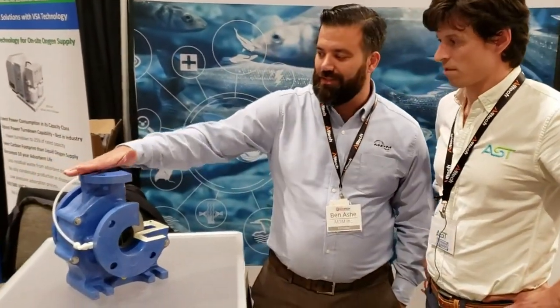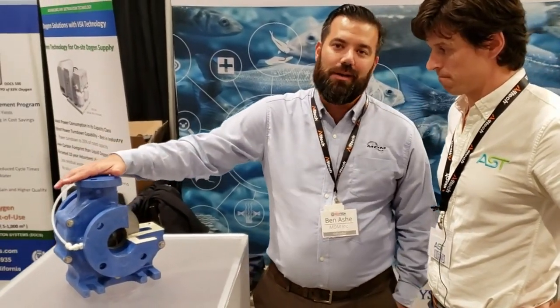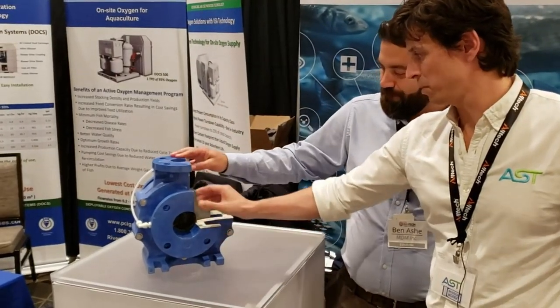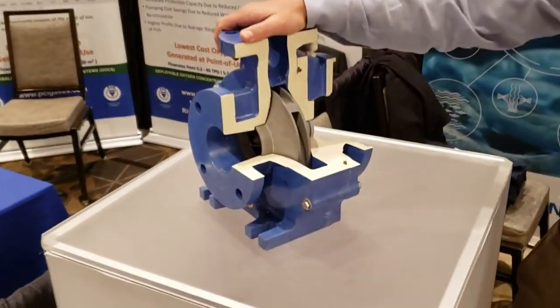Do you want to talk about this one right here? Absolutely. So this is our Genesis series. This is a little step up from the thermoplastics in the Advance line. This would be a thermoset plastic — it's more similar to fiberglass-type composites. All this is plastic right here? It is, everything is plastic. So again, corrosion resistance — a lot of benefits to that.